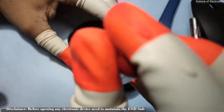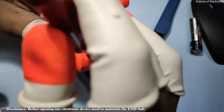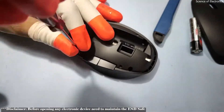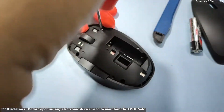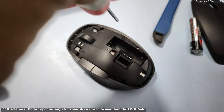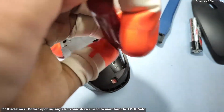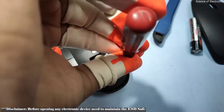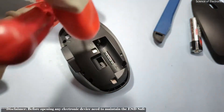You need to open it very carefully and you should maintain an ESD-safe lab. I am using an ESD-safe wrist strap and finger cover to maintain ESD safety for this device, because ESD can easily damage your device. As an electronics engineer, I am not interested in damaging my device from ESD.